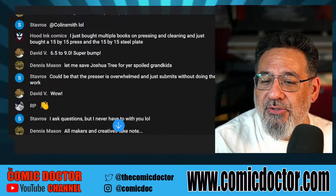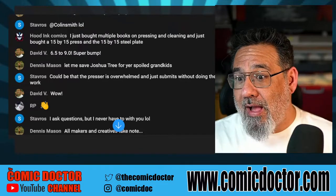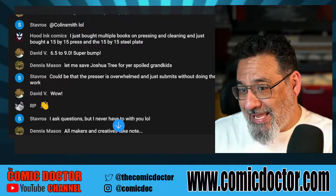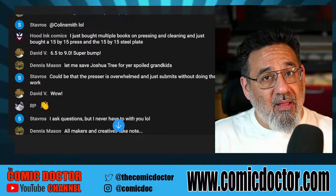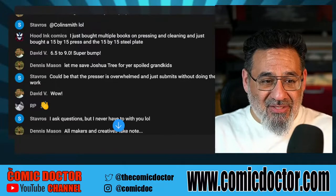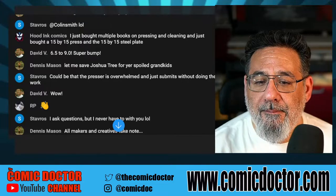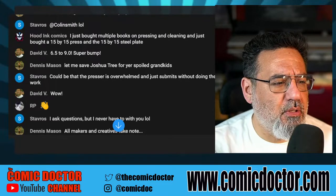It's not even about being overwhelmed — it's about having 50 books to do. Am I going to spend 30 to 40 minutes on one book? Often times it's about preparation. If the preparation is done really well, you might get away with one or maybe two presses. But if your prep isn't good, you're going to be pressing that book over and over again.